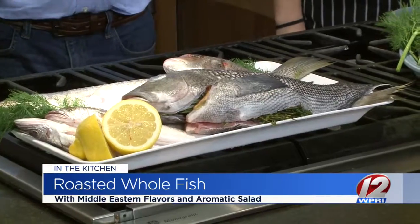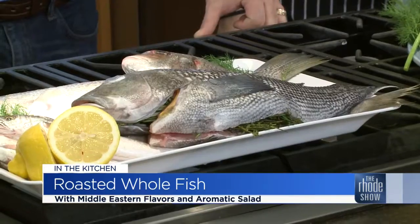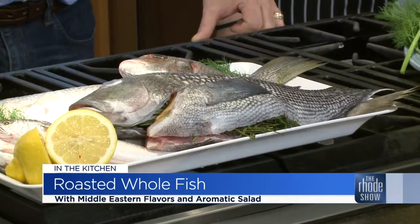We are back in the Roadshow Kitchen with Genesis Center. We've got these whole fish that are ready to get going. People sometimes get scared with how to cook whole fish. The general rule: anywhere between 425 and 450 degrees in the oven, and about 10 minutes for every inch of thickness.